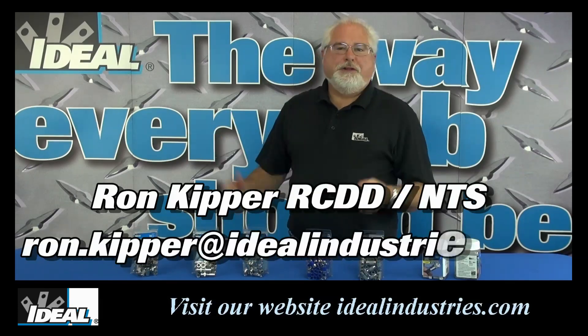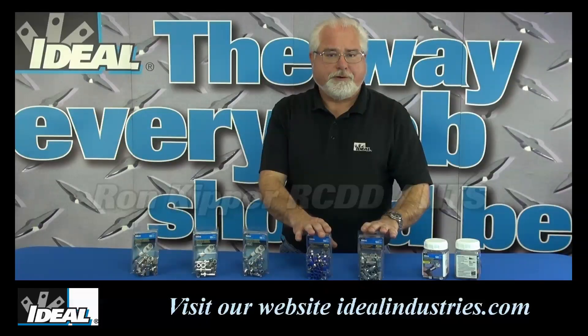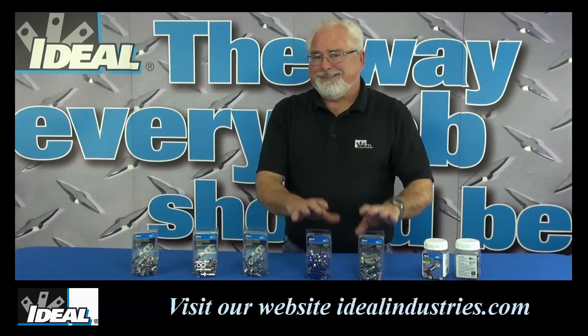Hi folks, it's Ron. Ideal Industries has recently introduced a new line of compression BNC coax connectors with an all brass exterior on them,